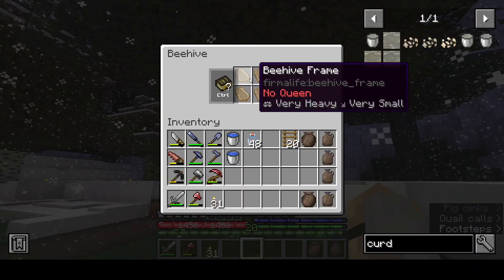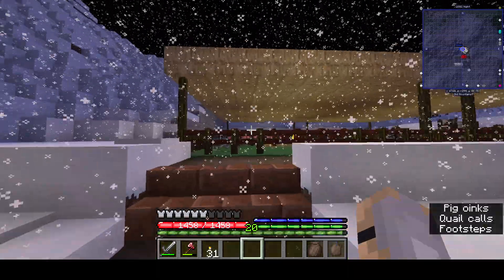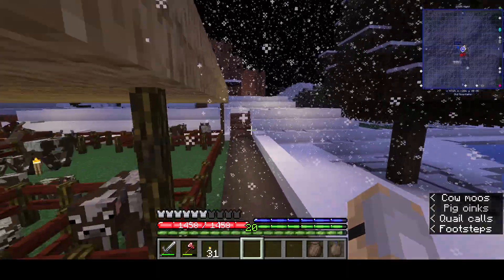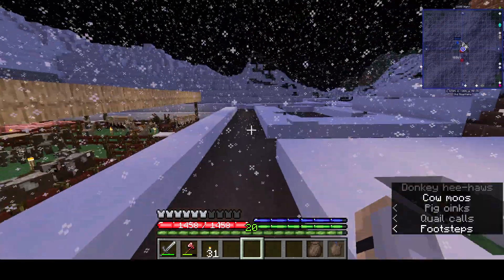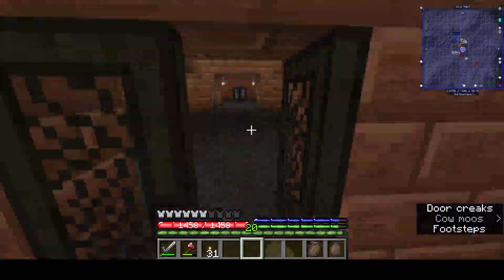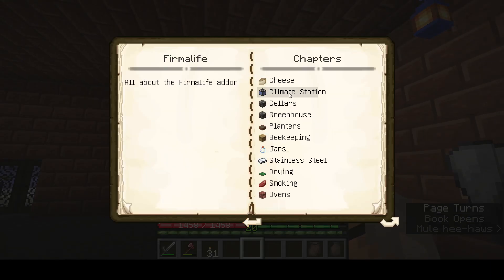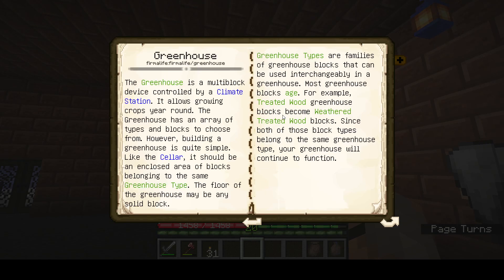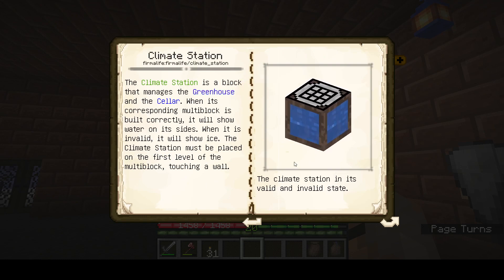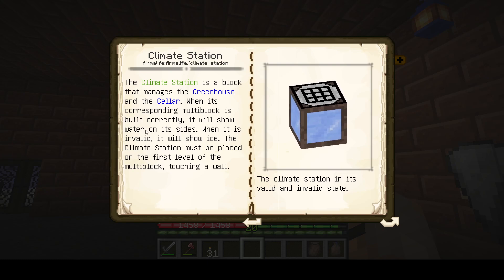Any bees up in here? No? Nothing? Check back on the cheese or whatever that's gonna make. What else we got? Climate station — so the greenhouse is the next thing. Multi-block, climate station. When it's valid, one of the buildings will show water on its side. When it's invalid, it will show ice.